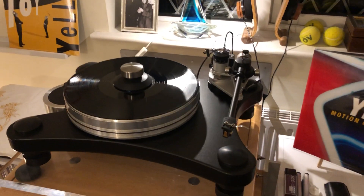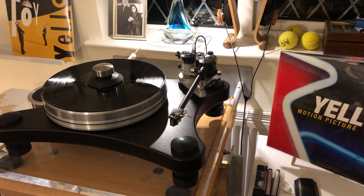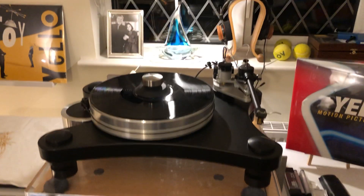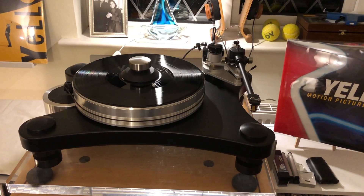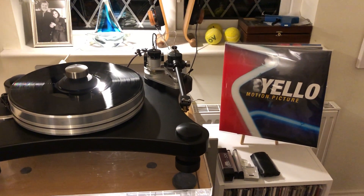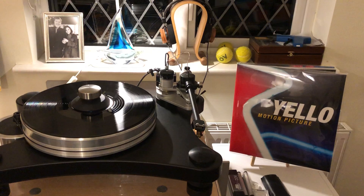Hello again! So today I thought I'd do something a little different - just go through the vinyl playing ritual, because that's what it is. It is a ritual, and I suppose the ritual is slightly different for everybody that plays vinyl. I was always curious as to what other people's rituals were. Some people are very fastidious and some people are extremely anal. I don't know where I fit in - probably somewhere in between - but yeah, I just thought I'd go through my ritual before I play a record.